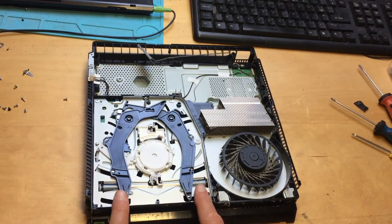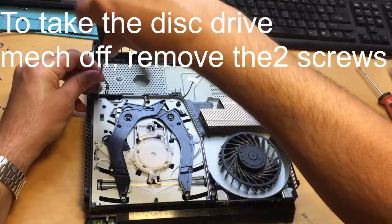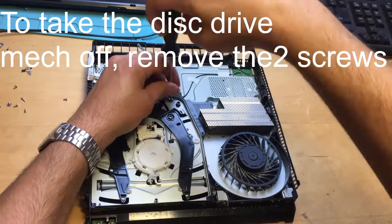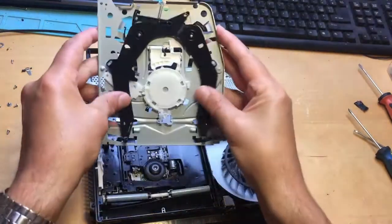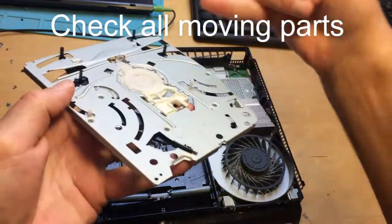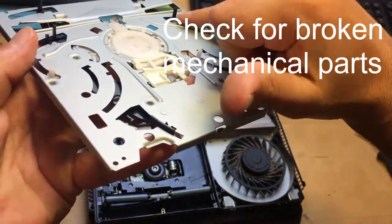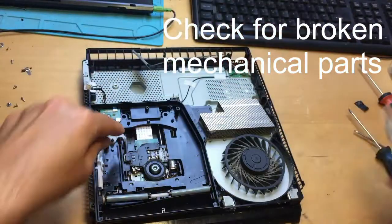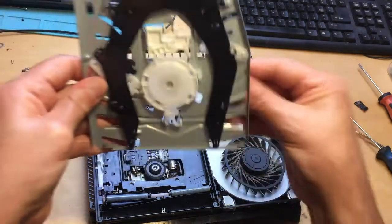Now for the Blu-ray mechanical issues, this is going to come off — there are two screws here, one and two, those are going to come off. If your disc gets stuck inside the console or it's not playing games properly, the first thing to check is a mechanical issue. Make sure all these plastic parts are all in place — sometimes these get broken off and it won't work properly. Usually if they break off, you'll get debris inside the drive, and you'll notice something is broken from this cover.